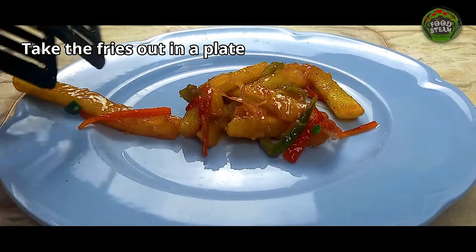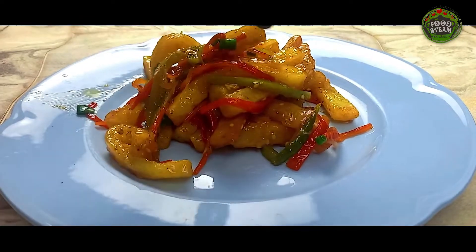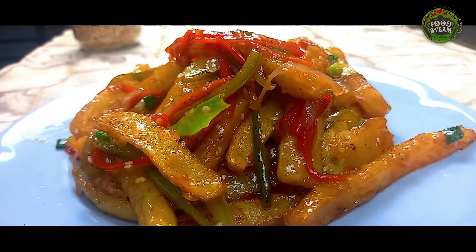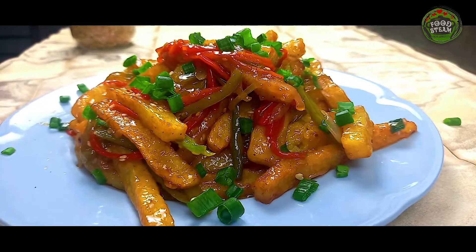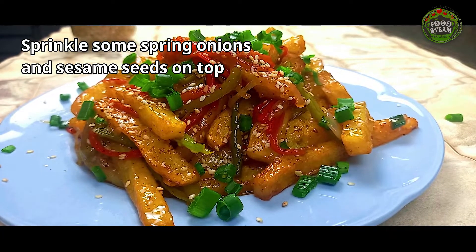Take the fries out in a plate. Sprinkle some spring onions and sesame seeds on top.